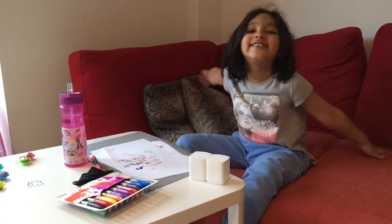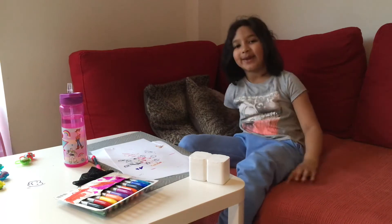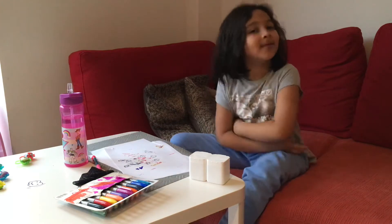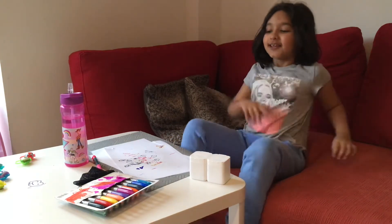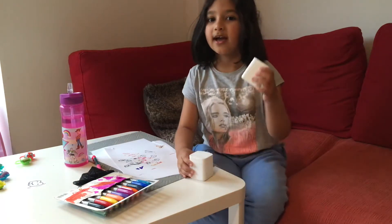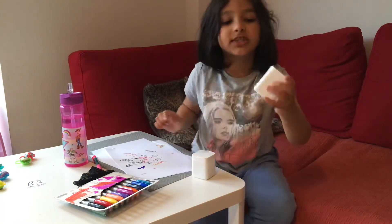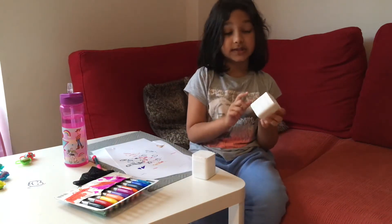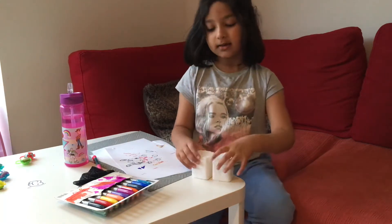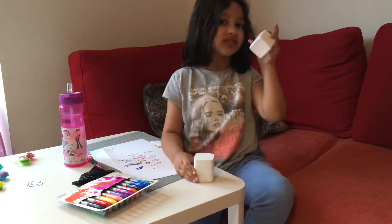Welcome back to Jemima's world famous expert video. So I'm going to be doing this today. I have two Twingoms tubs and one is empty. Why? Because I took the sticker off. But we are going to see which one has the gum inside and colour it in.